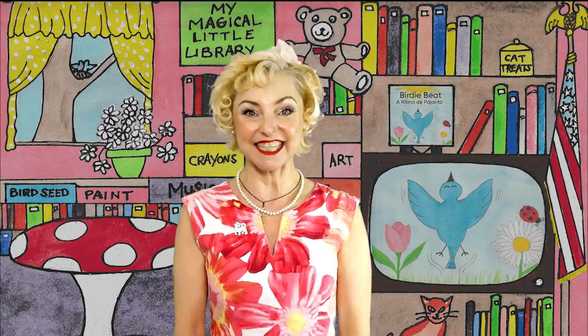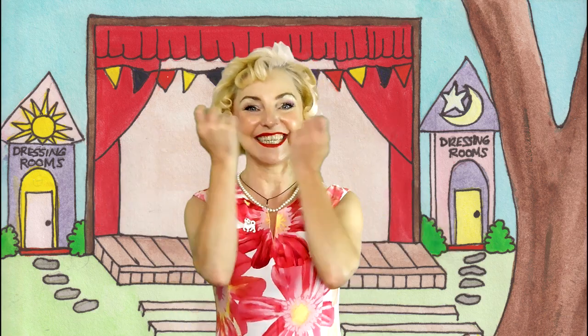Hi boys and girls and welcome to my magical little library. My name is Paula Ann. Are you ready to learn the birdie beat, a ritmo del pajarito dance? Here's the first step: sunshine hands. These are sunshine hands and they're going to move back and forth. Here is your twig and your twine for when we weave and bind. These are your birdie beats. See how the hands are snapping together like a bird's beak? That's your birdie beat.